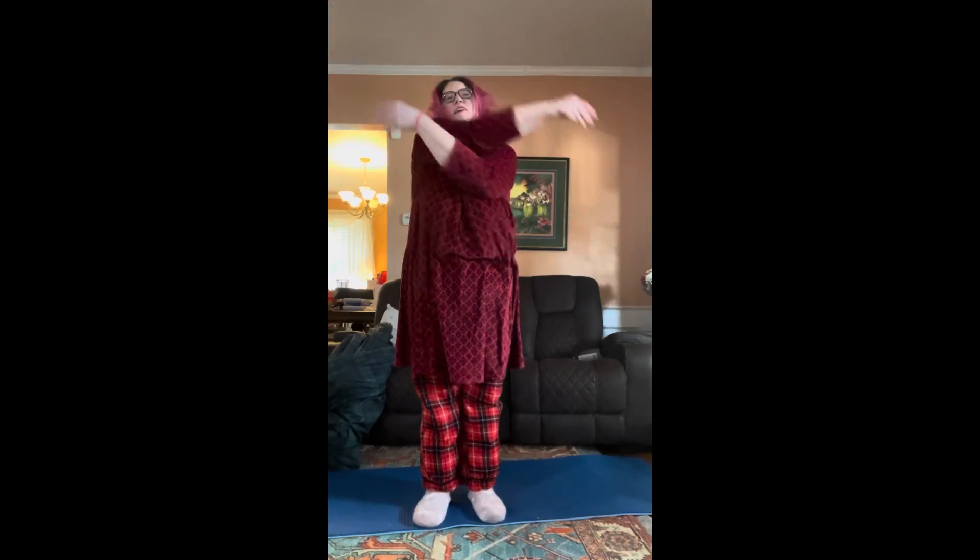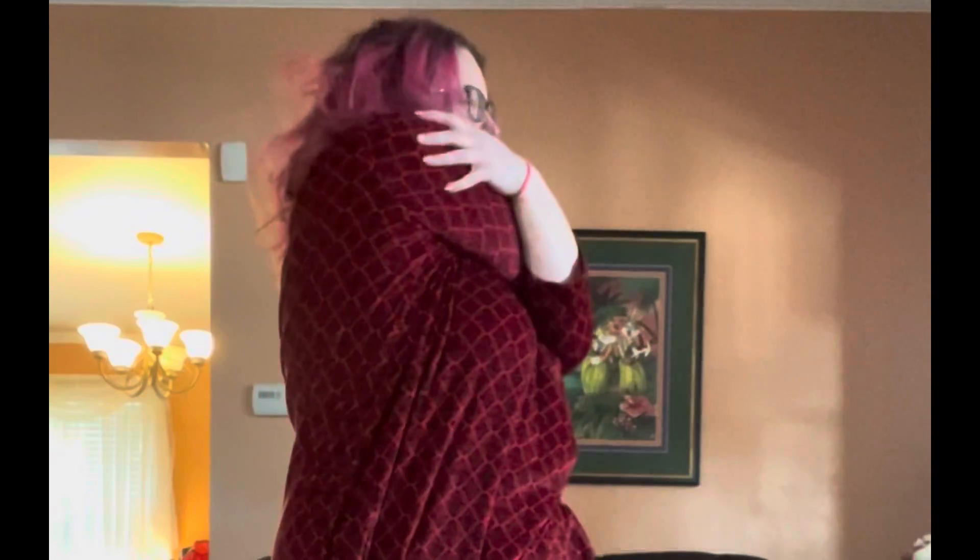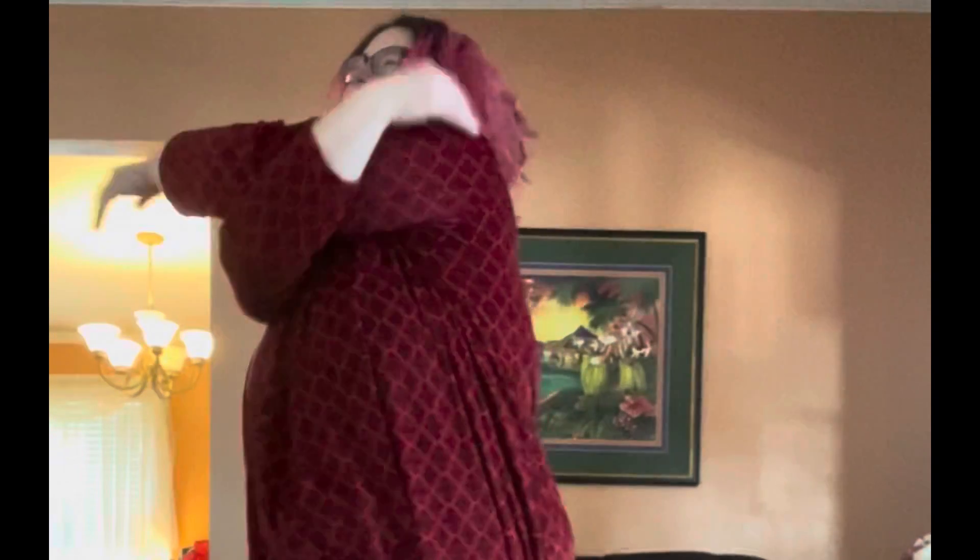Okay. Big hugs. Good stretch. Big hugs — you know you need it.